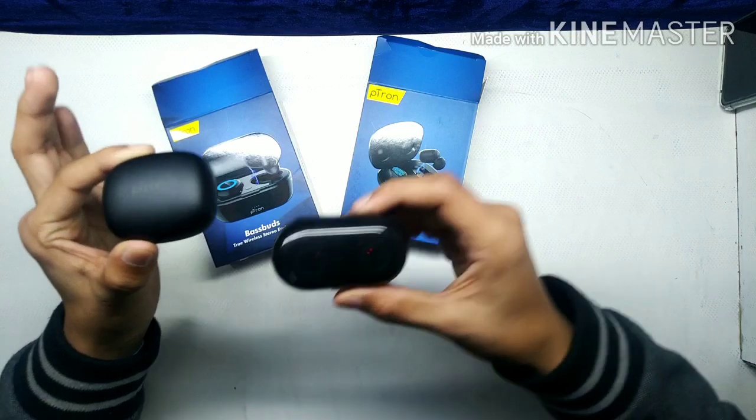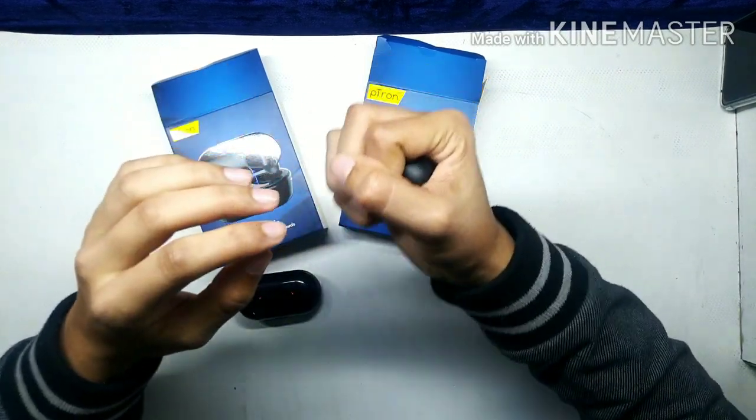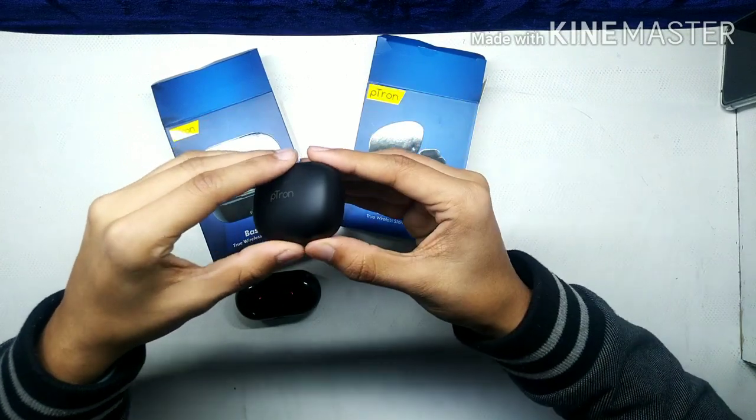The first thing I will talk about is the case. In comparison, you can see how small and how good it is. Your hands fit it properly, so you can carry it easily. It's very portable.